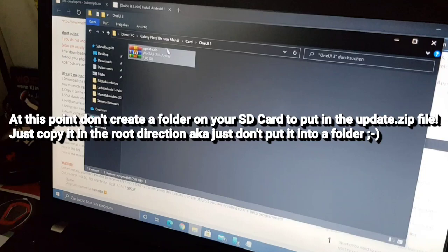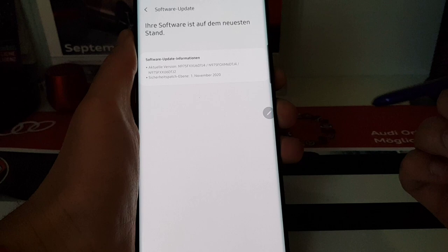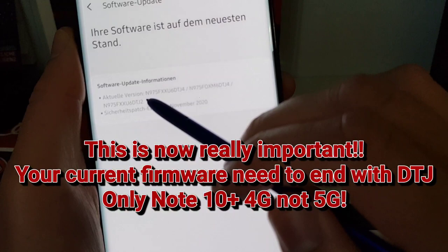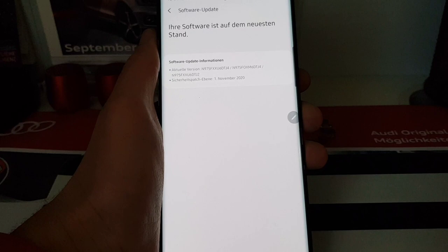The file is now copied to your SD card, so you can put your PC aside. Before we start flashing, I need to mention some important things. You need to be on the DTJ4 or DTJ2 firmware — you can only update to the One UI 3 Beta if you have that firmware installed on your Galaxy Note 10 Plus.